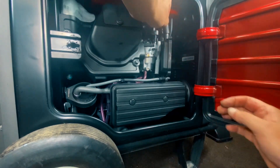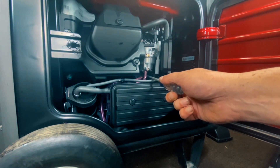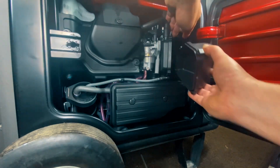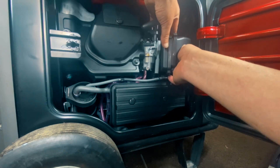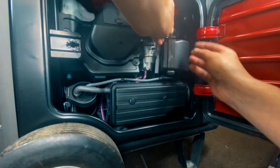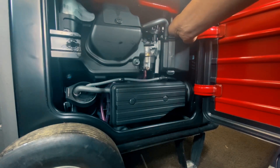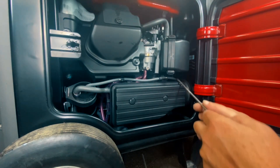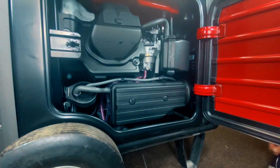Now we'll go ahead and get our hose hooked up here, tighten our boot back here, and then we'll show you the next steps. Now that we've got these tightened up, got our boot tightened back there, and our top breather on here, we're going to go ahead and put the air cleaner back on. Take your hose and feed it back through like it was. Go ahead and put your cleaner on and pop your clips back on — the toughest one is that back one, but it's not horrible.